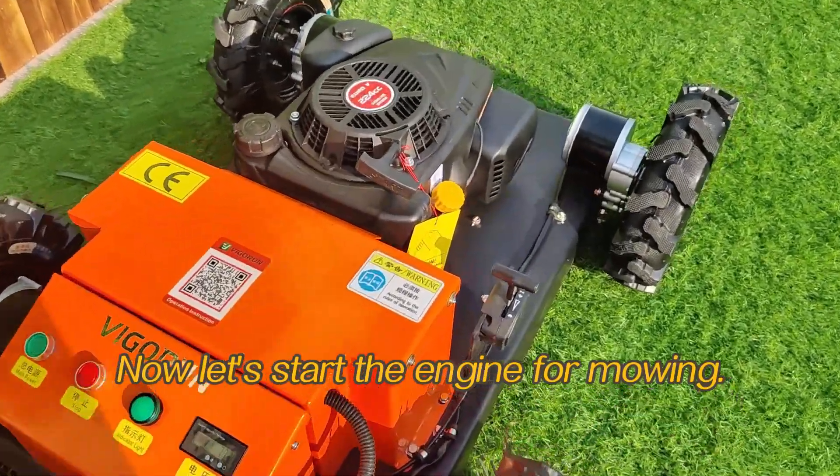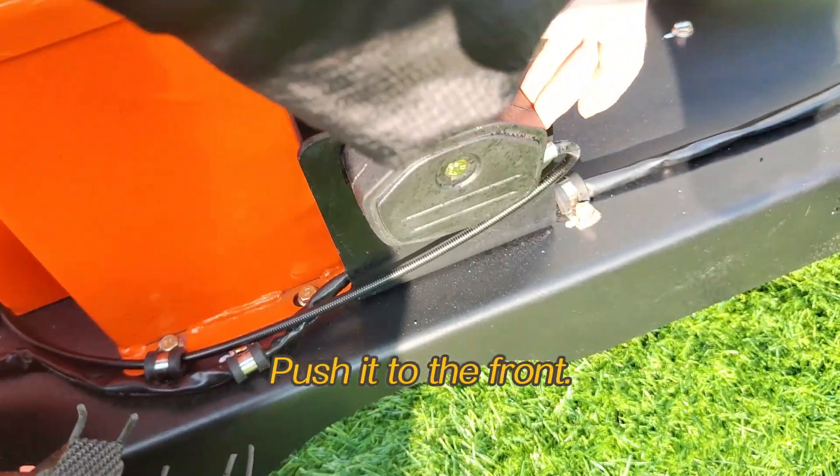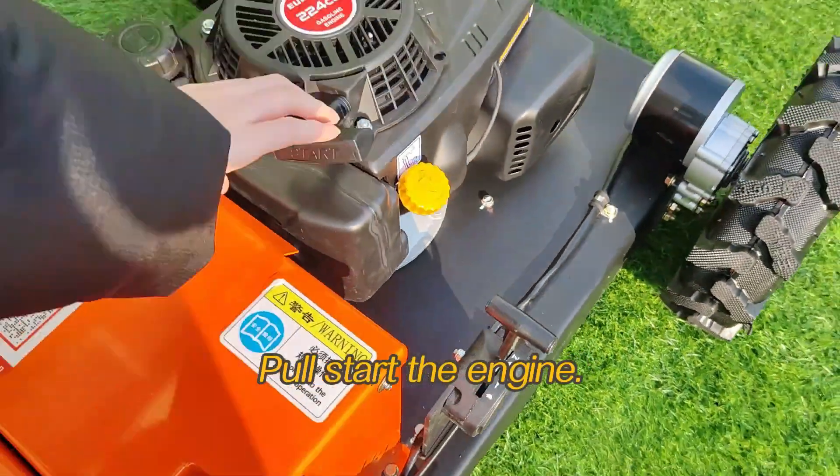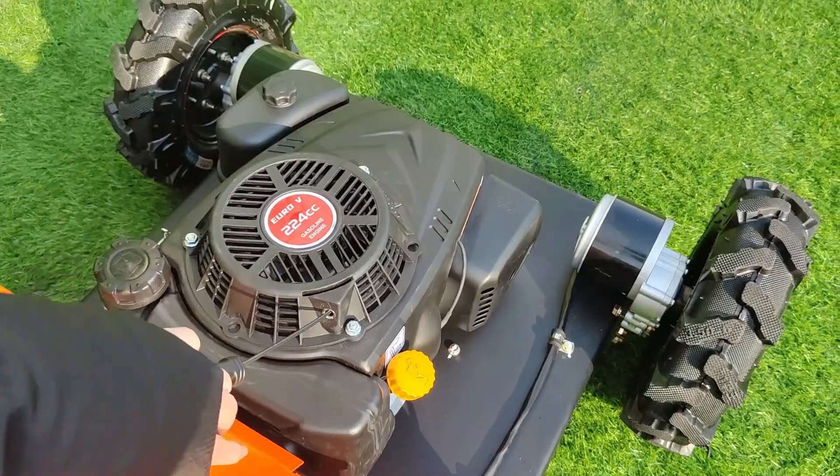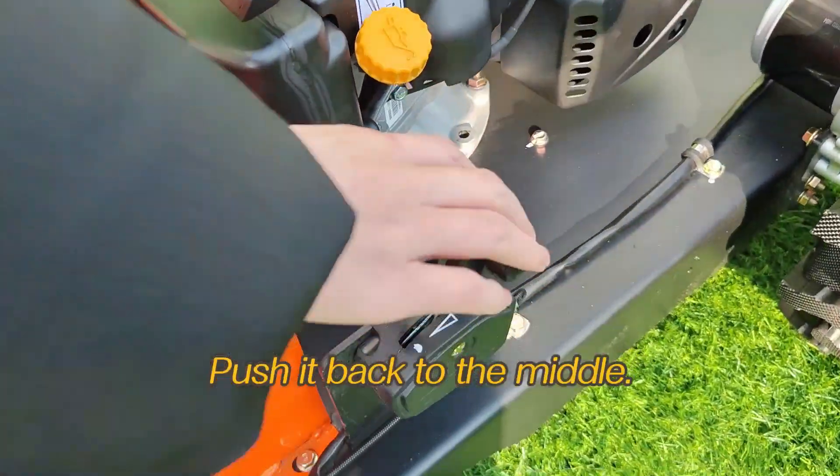Now let's start the engine for mowing. Push it to the front, then pull-start the engine. Push it back to the middle.